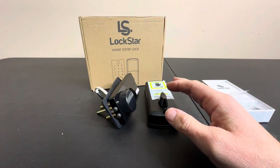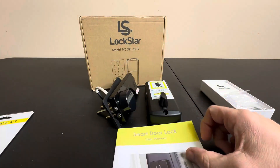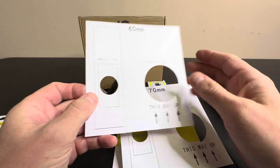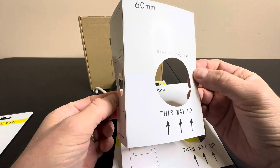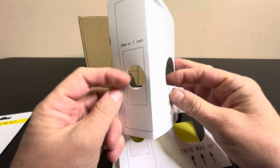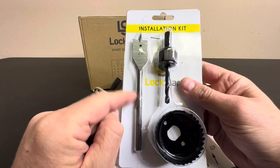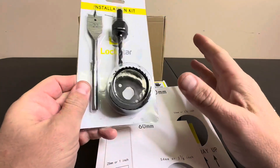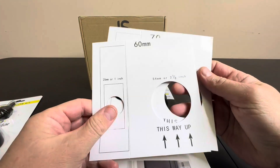What's unique about this kit is it comes with templates in case you don't have a pre-existing lock. If your property has no deadbolt, they give you 60 and 70 millimeter templates depending on the kind of door you have. You wrap the template around your door, drill the holes out, and it comes with both tools — a spade bit and a hole saw — so you can install this deadbolt in a door that doesn't previously have one.